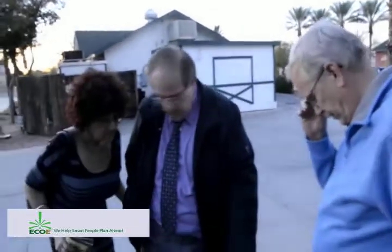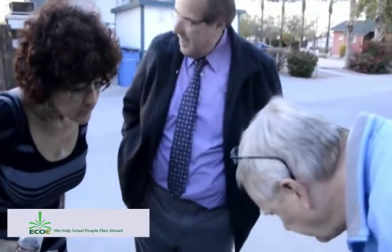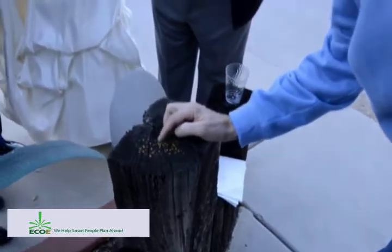These seeds are starting to germinate — you see? Wow. And he just did it 20 minutes ago. It's starting to germinate, just started them growing. That's alfalfa seed.